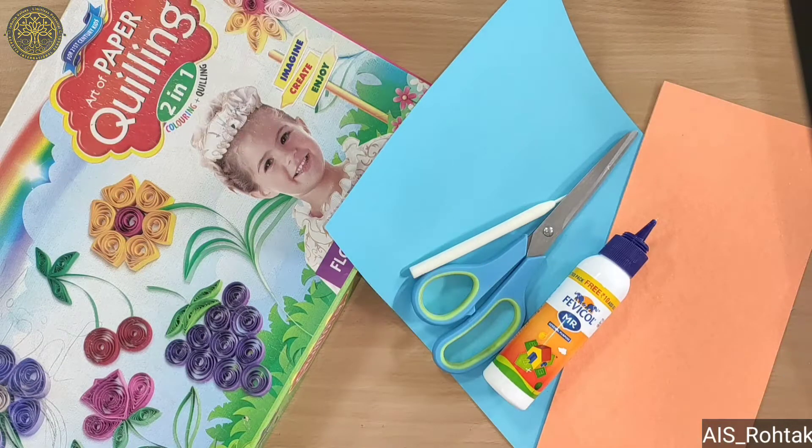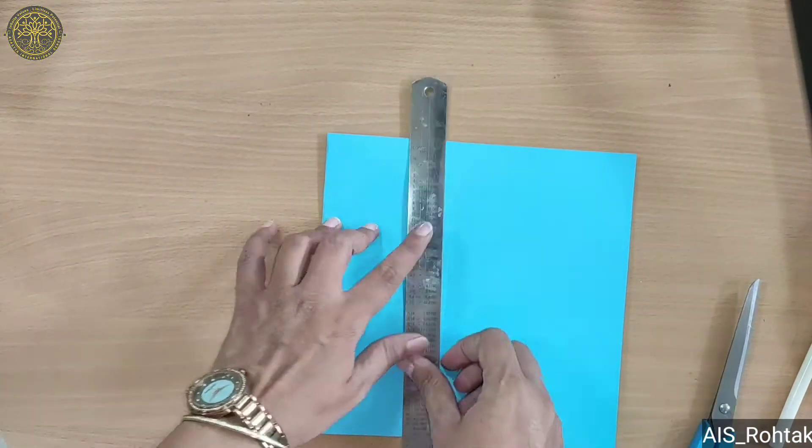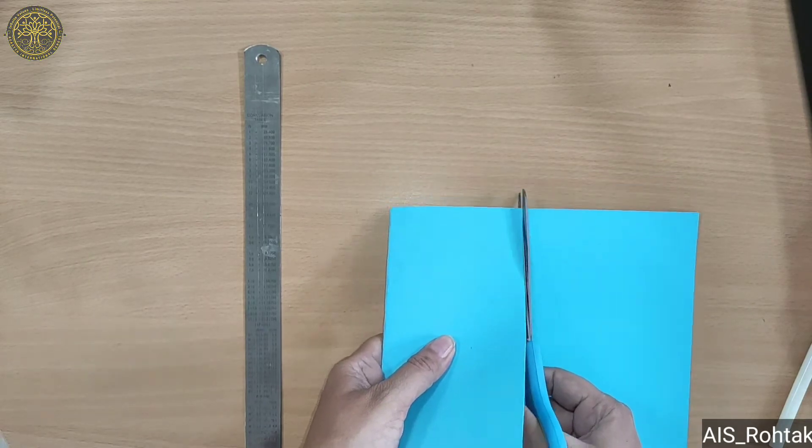Hello kids, today we are going to make a greeting card on Teachers' Day with quilling. So let's start. First, take an A4 size sheet and fold it like this, then cut it from here.